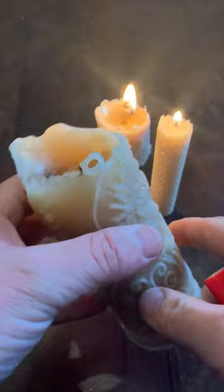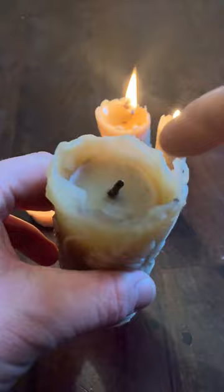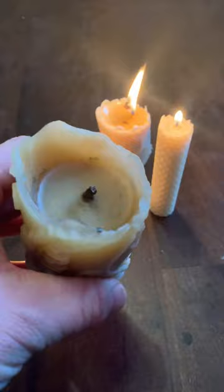Hey everyone, Ben from Ben's Bees here. Nothing smells better than burning a pure beeswax candle, but sometimes they can be a little bit tricky to light if they've been burning for some time.